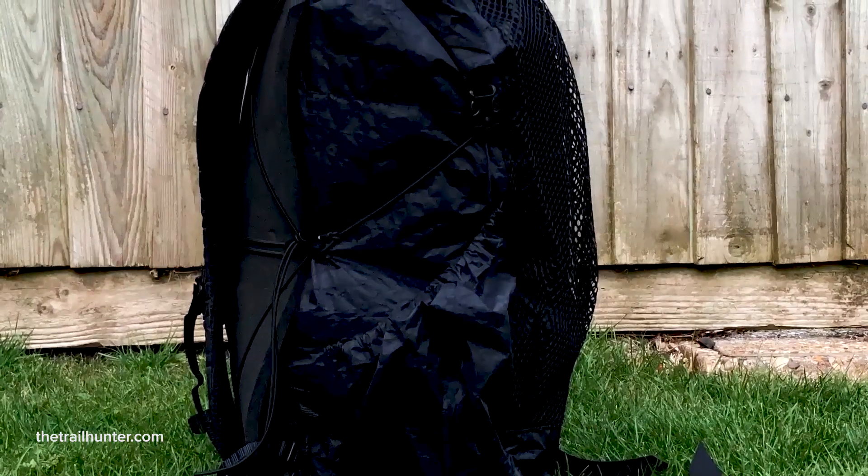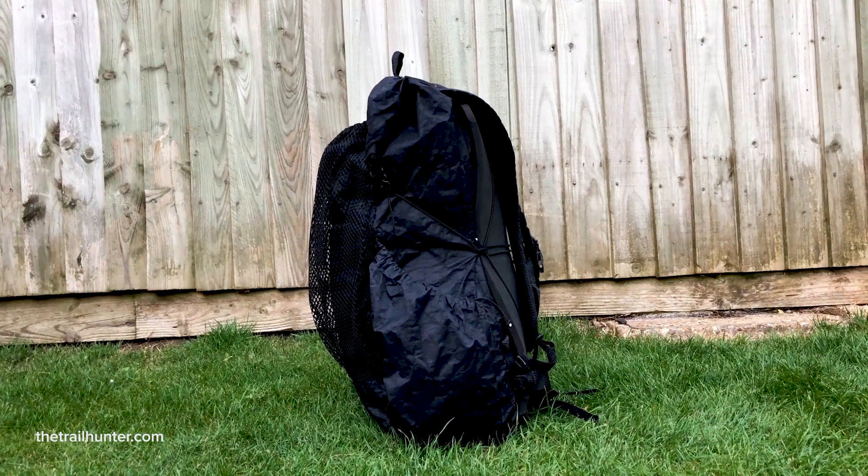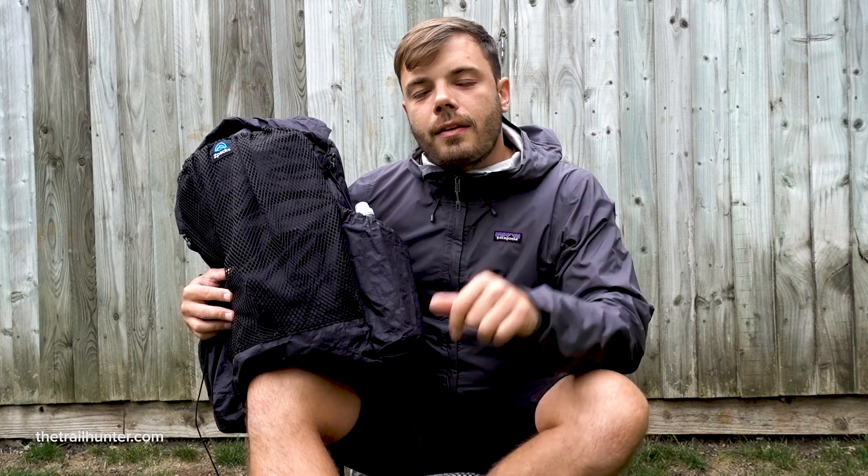I got it made to order straight from the Z-Packs website. It took about four weeks to be made and then a further week and a half to two weeks to arrive at my door. Before I go into all of the things that I liked and disliked about this backpack, let's go over some of the specifications.